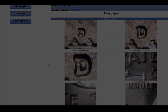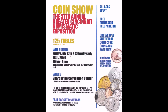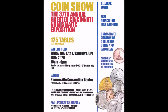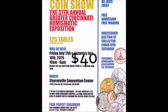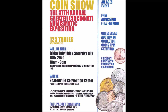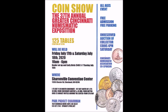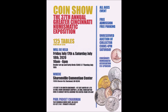Just a heads up — the 37th Annual Greater Cincinnati Numismatic Exposition will be held Friday July 17th and Saturday July 18th, 10 AM to 6 PM, with an early bird special Thursday July 16th from 3 to 7 PM for $40. That's at the Sharonville Convention Center. If you'd like to meet Coin Op, this would be an excellent opportunity — Robert Lawson, Florida Lena, and myself will all be there. Start booking now!